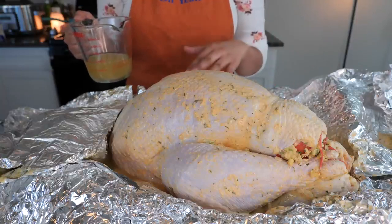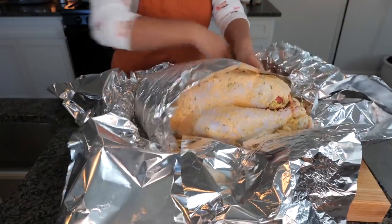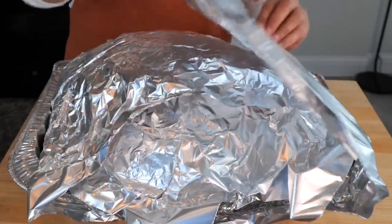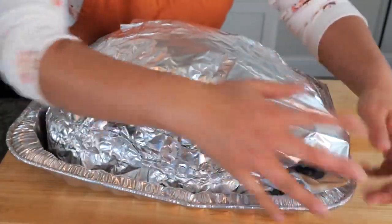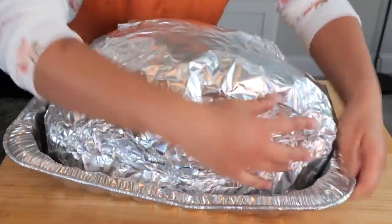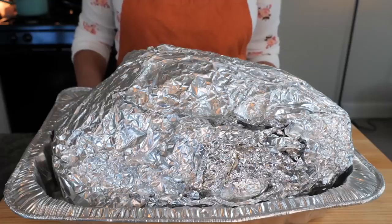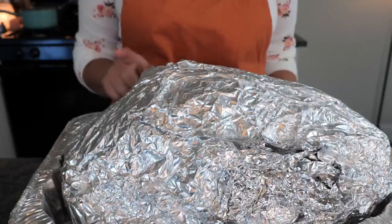Now seal the turkey nice and tight with foil. Depending on the size, I use five or six sheets, aligned at the bottom of the foil tray, then seal it tight — this produces enough steam and heat to cook the turkey fully and keep it juicy. I have a 19-pound turkey, so I'm baking at 350 degrees for four and a half hours. Then I'll show you a perfect technique to get a perfect roast and crispy skin.